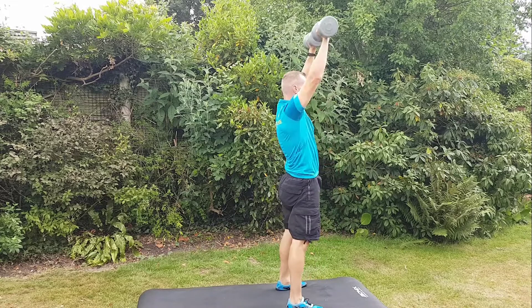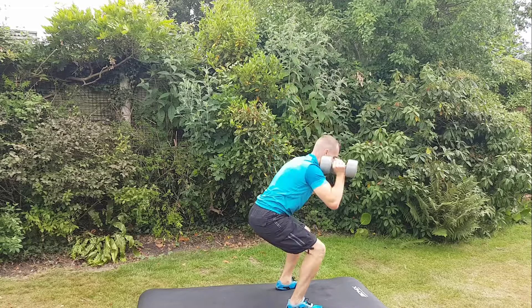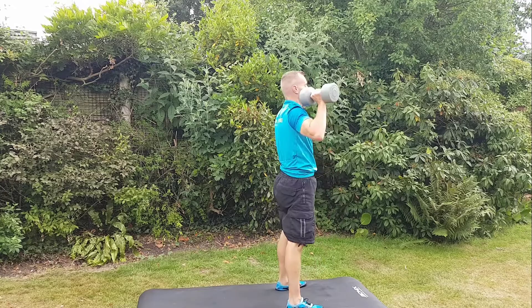So: up through your heels, glutes, press. Again, it's about getting as low as you can in the squat, keeping your core nice and tight, engaging your glutes, and protecting your back.